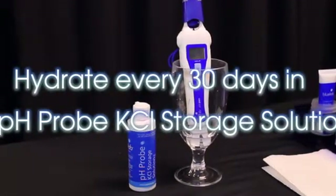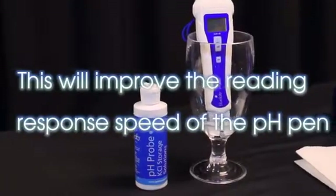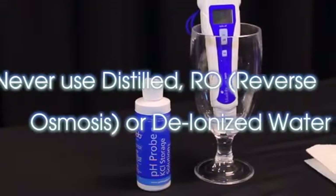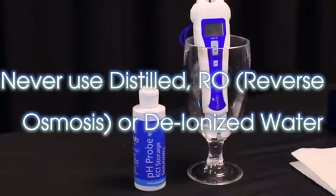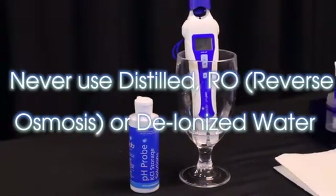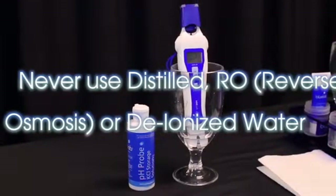Hydrating the probe before first use and every 30 days in KCL solution improves the reading response speed of the pH pen. Never use distilled, RO, or deionized water to hydrate or store the pH pen. Pure water like these changes the chemistry in the reference, causing the probe to die.